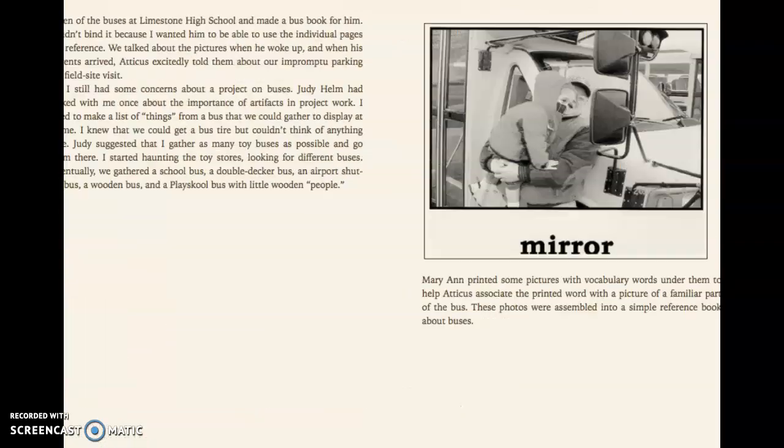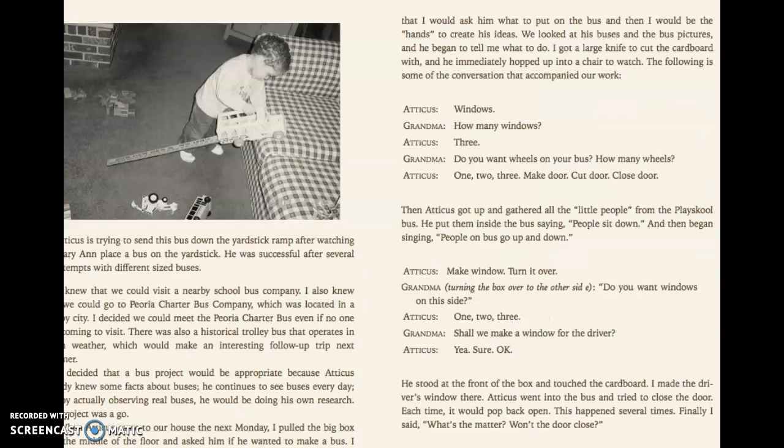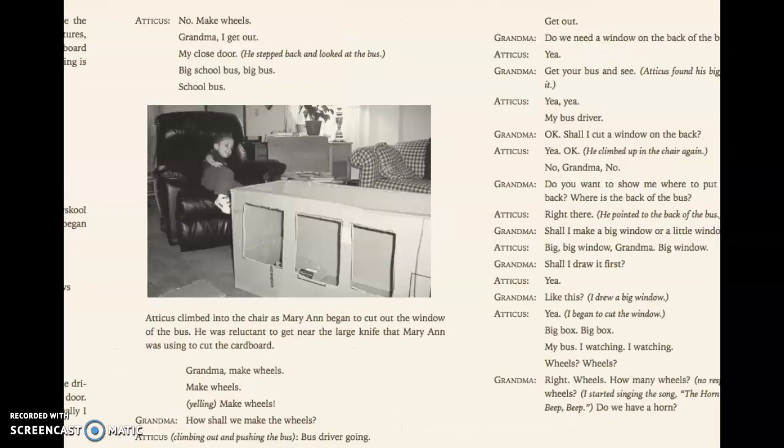Reading is important — not on a tablet, real books. I know it's like, oh we're cutting trees. But they have to have the experience of touching a real paper book. I'm not a big fan of tablets and cell phones for kids.